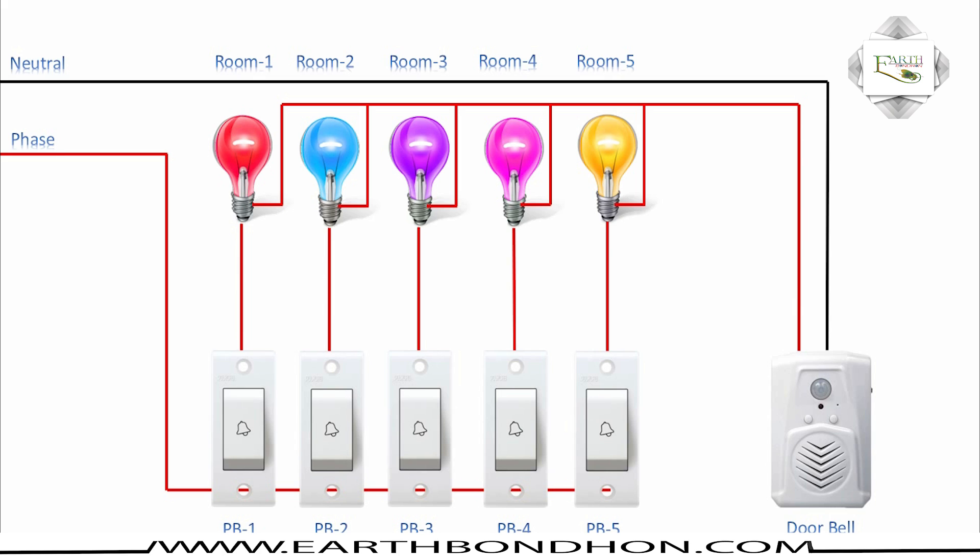All five rooms are connected to one calling bell.